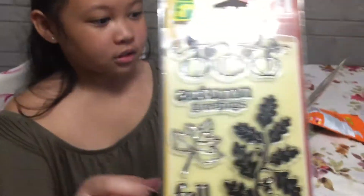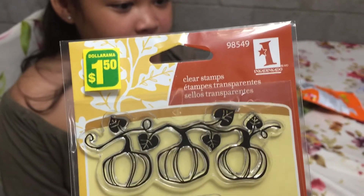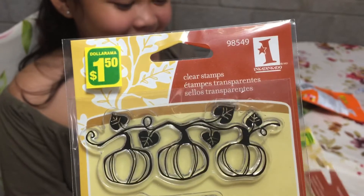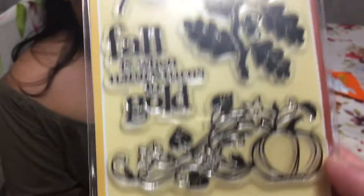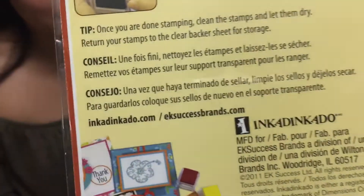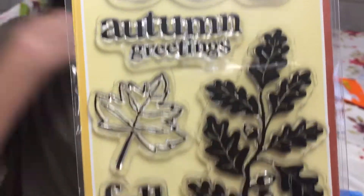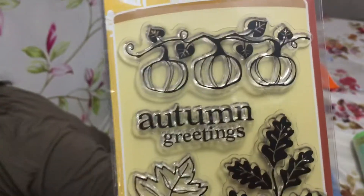Then we have these — I got two of these clear stamps. They're from Ink-a-dink-a-dow. So it's a fall theme. I got two of these and they're $1.50 each.